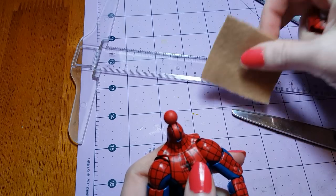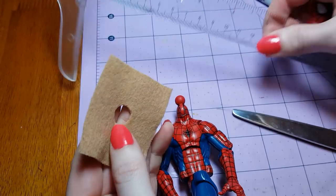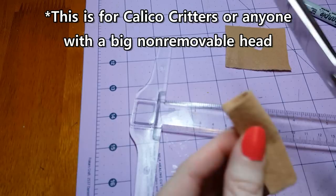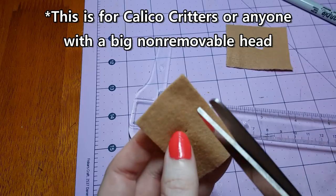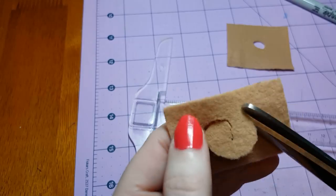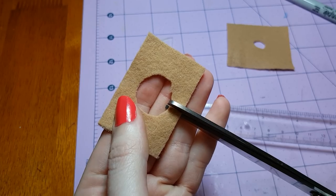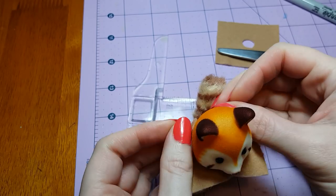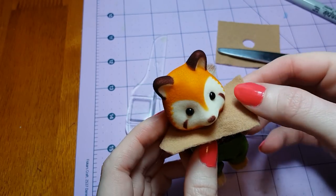And since Spider-Man's head pops off his neck, I don't need to make this circle very big. I could just make it about a centimeter wide. On this one, I've folded the felt in half, and I'm going to start off by just making a circle like before. And this time I'm also going to make a snip here at the back at the central point, so that way it will fit around the critter's neck and we won't have to worry about squeezing it over his head. And it looks like I need to make my circle a little bit bigger still to make it fit.